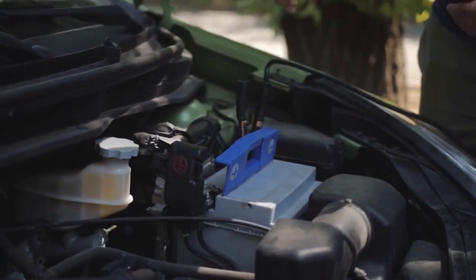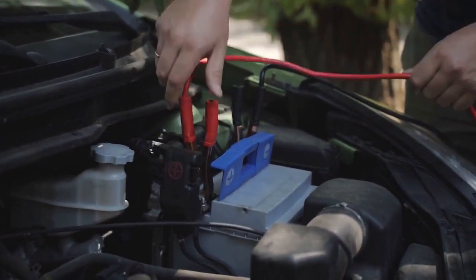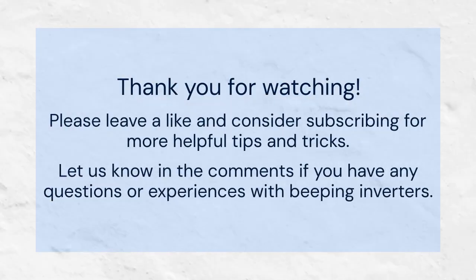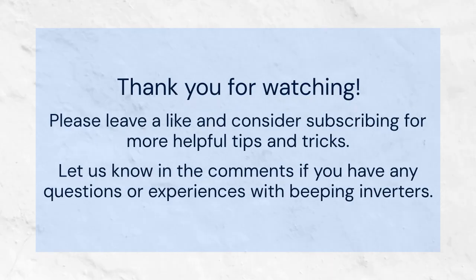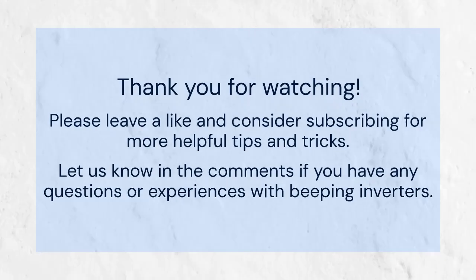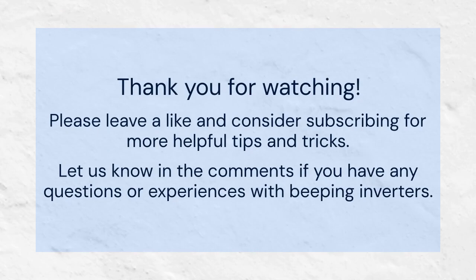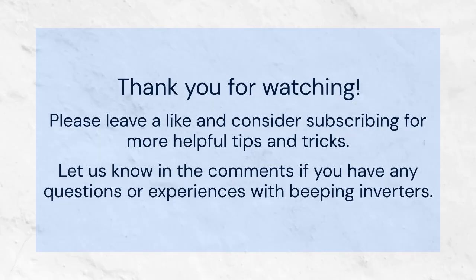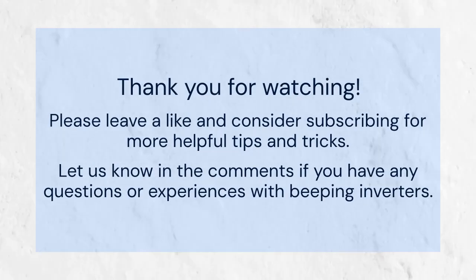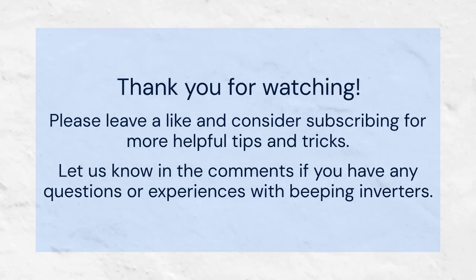So, there you have it — a few common causes for power inverter beeping and their solutions. Thank you for watching. If you found this video helpful, please leave a like and consider subscribing for more helpful tips and tricks. Your support helps us create more content like this. Also, feel free to share this video with anyone who might find it useful. Let us know in the comments if you have any questions or experiences with beeping inverters. We'd love to hear from you.